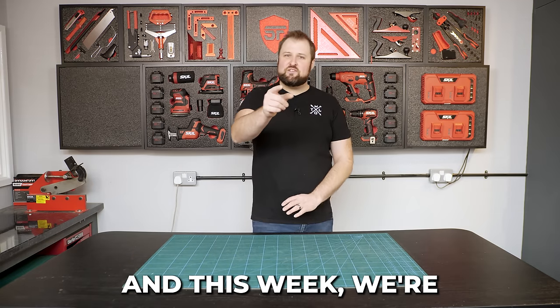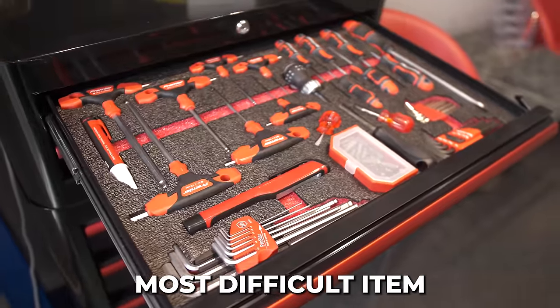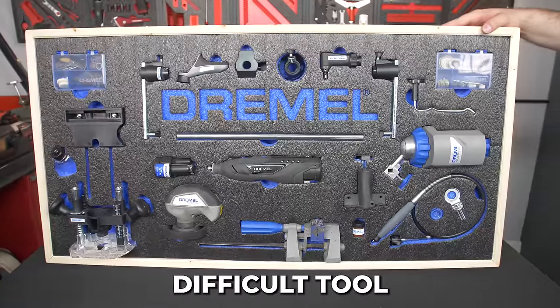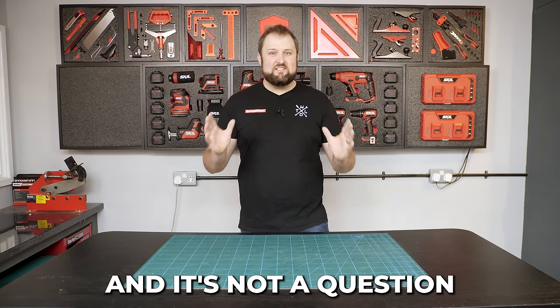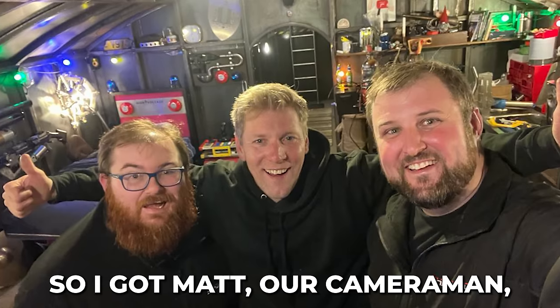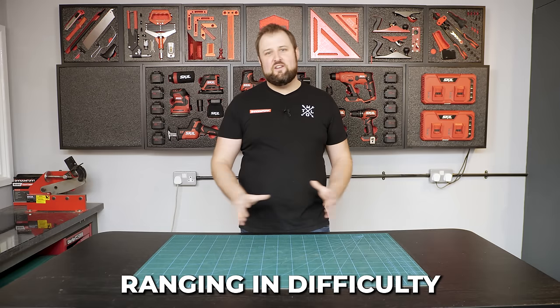Hey guys, Jonathan here at Shadowfoam. This week we are answering the question: what is the most difficult item to cut into Shadowfoam, or what is the most difficult tool to organise with Shadowfoam? It's a big question and not one I could answer myself — I needed some help. So I got Matt, our cameraman, to organise five items ranging in difficulty.